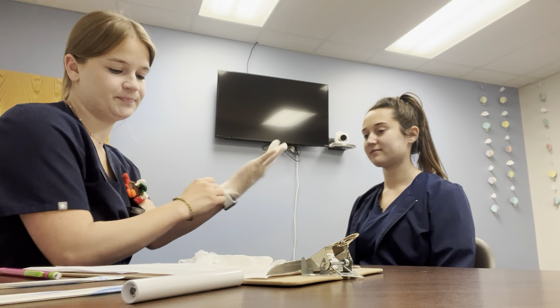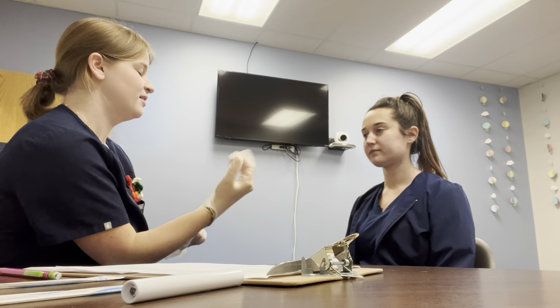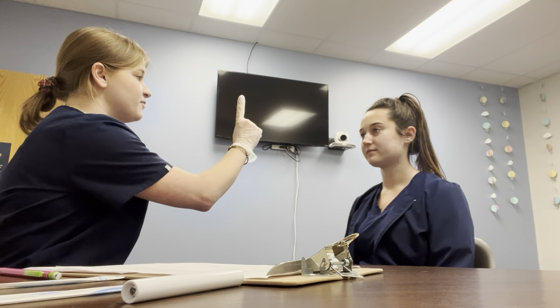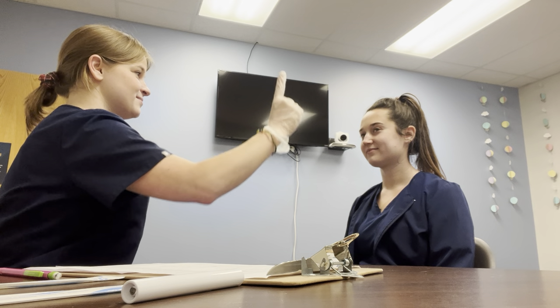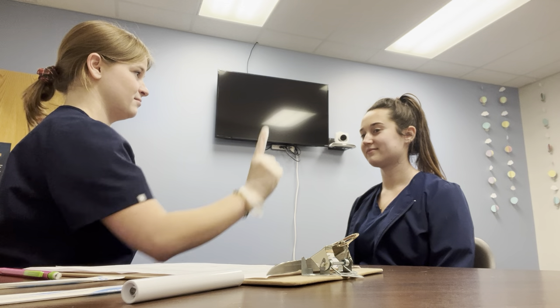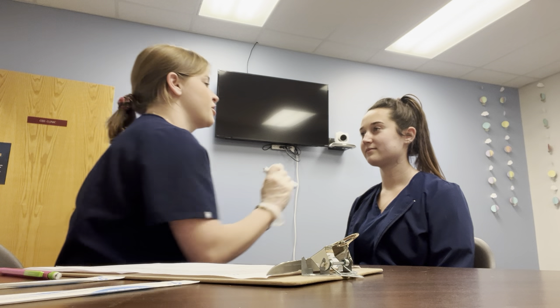I'm going to start by putting on my gloves. The first three cranial nerves that I'm going to check are three, four, and six. This is checking your eye movement. So keep your head facing forward and follow my finger with your eyes. Something else I'm going to check is I'm going to shine this light in your eye and look for pupil constriction.